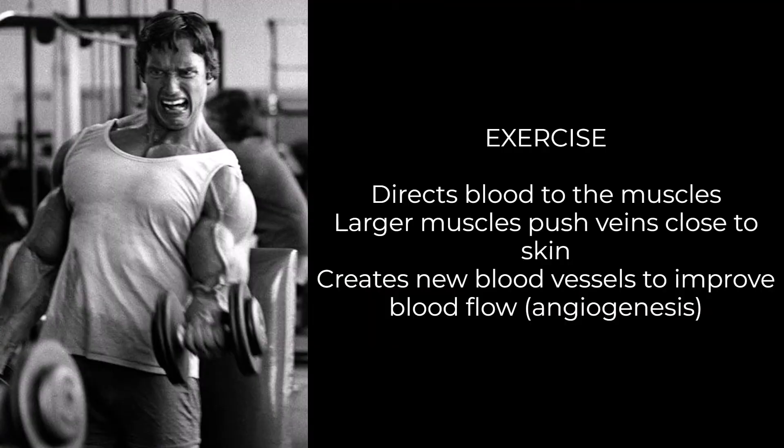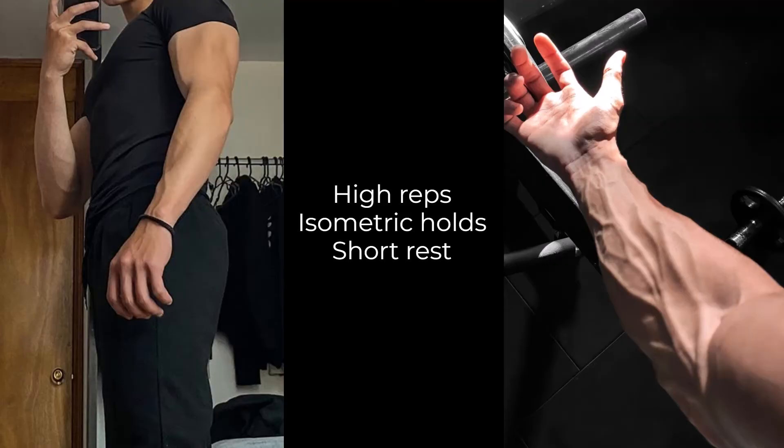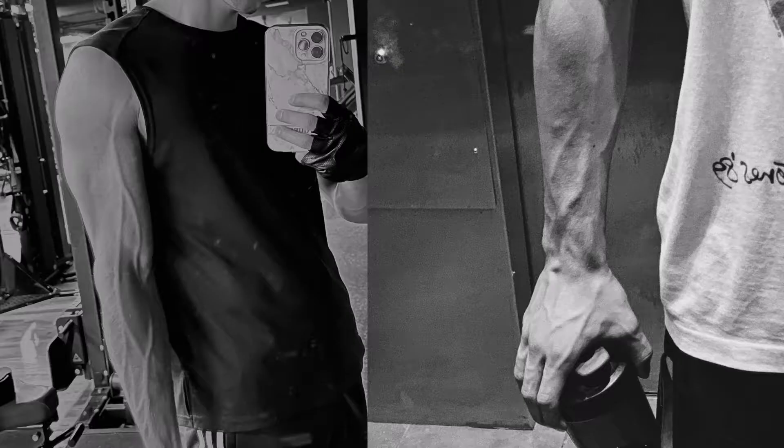The third tip is obviously to exercise and increase your general activity level. Exercising will directly stimulate blood flow to the muscles you're using, which is why you start to see veins while you're working out. If you want forearm veins, do forearm exercises like farmer walks, reverse grip curls, finger curls, or simply holding a weight — this increases blood flow because the muscles are using lots of ATP, which requires oxygen, which requires blood flow. Do high reps close to failure, try isometric holds, and reduce your rest times to retain as much blood in the muscle as possible.